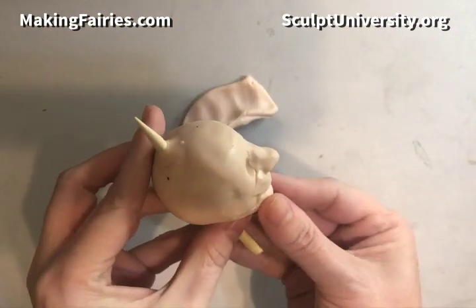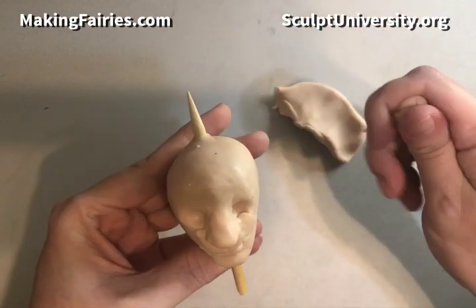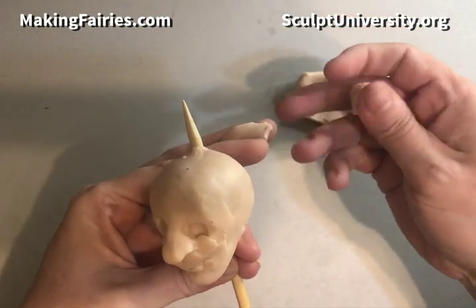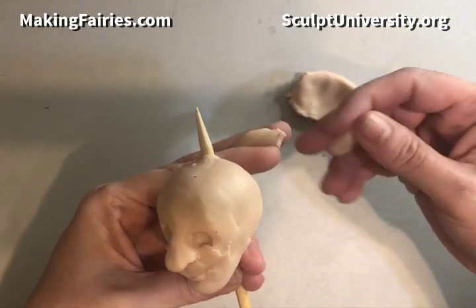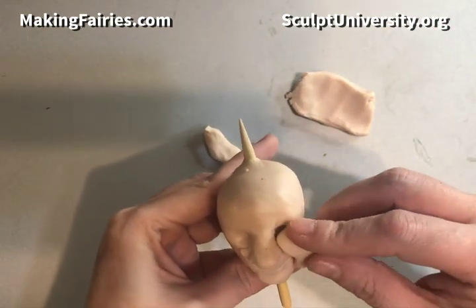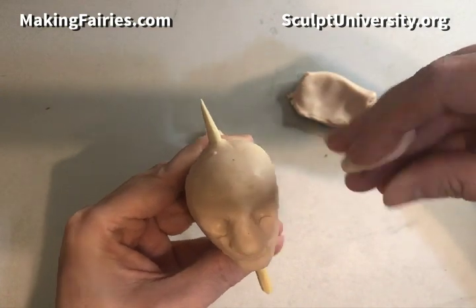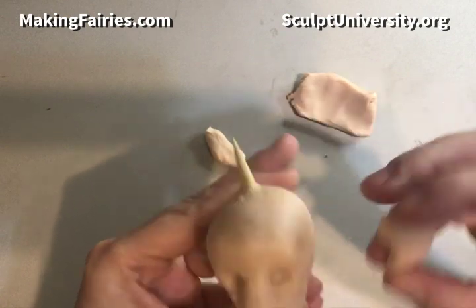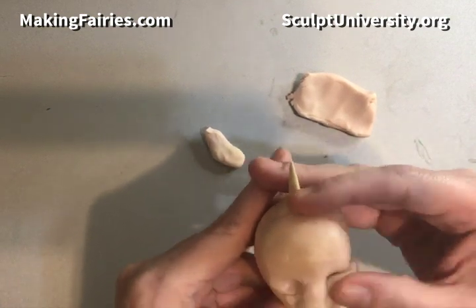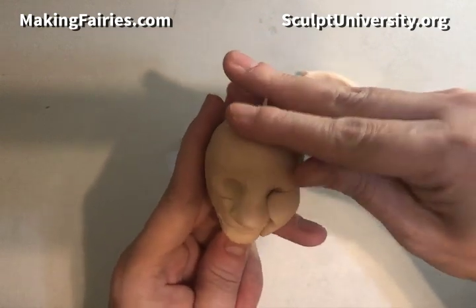I make sure the underside of the head is nice and smooth while shaping the chin. I tend to work the whole face at once rather than focusing on one spot. For the sides, I take a piece about the size of a garbanzo bean, flatten it into a curved kidney bean shape, and place it underneath the eye wrapping around to the corner of the mouth to fill in the cheek area. I repeat the same shape on the other side.